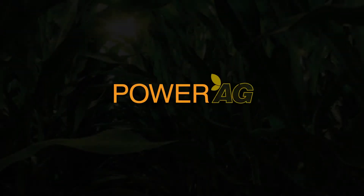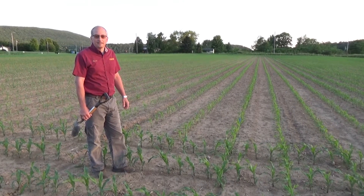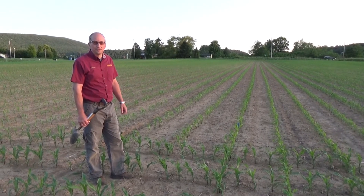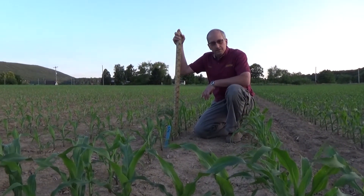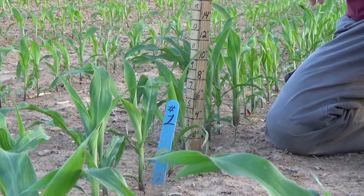Hello, my name is Durbin. Welcome to another edition of Agronomy Insights. Today we're going to take a look at our 2019 Power Ag corn starter trials and take a quick look at the plot here to see what differences we noticed this year. You can see a nice benefit from this in-furrow starter treatment — the corn is roughly nine to ten inches tall compared to the six or seven inch untreated corn.